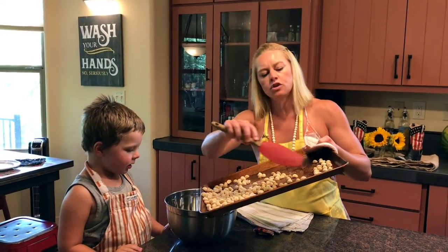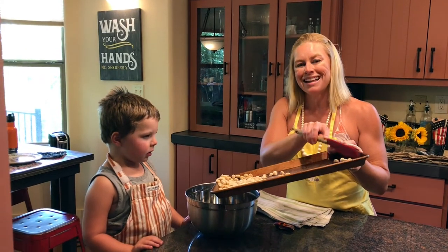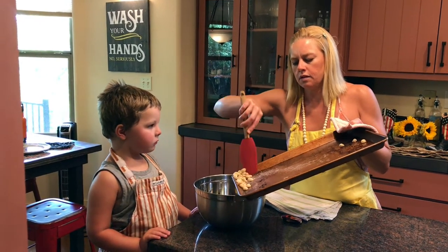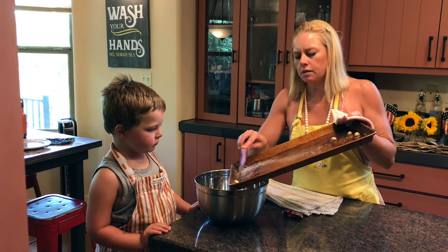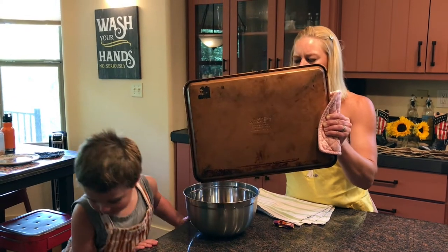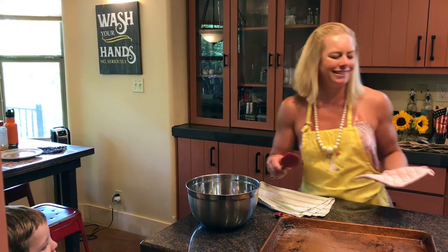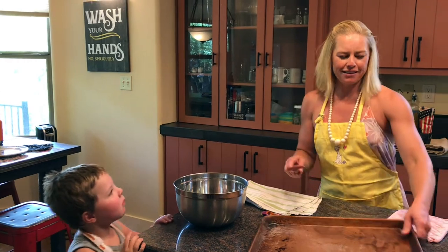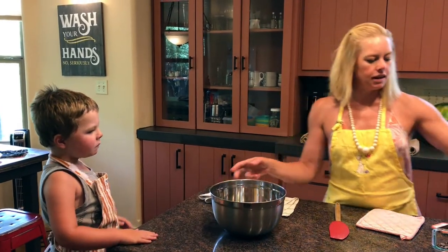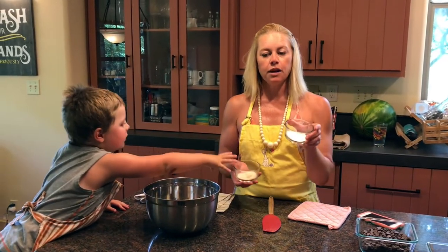We're going to be adding two cups of macadamia nuts, roasted. These are raw and unsalted. So we're going to put this in the oven.